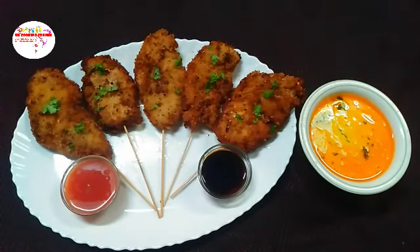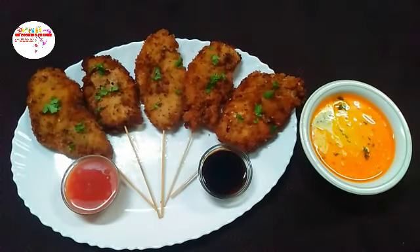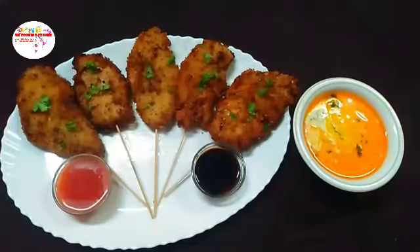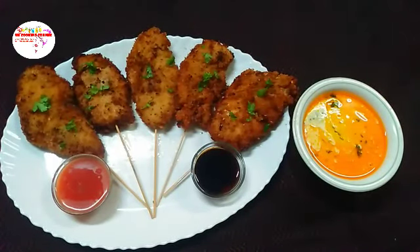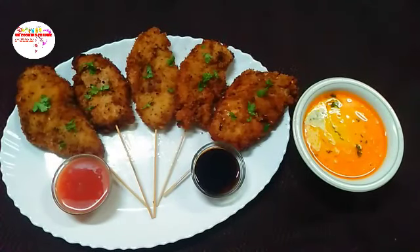We will decorate our recipe beautifully. This is our chocolate bar — a sweet surprise for you. We will taste it — it is yummy. Try it with my recipe. If you like this recipe, please like and subscribe. Don't forget to share the video. Please share and comment. Allah Hafiz.